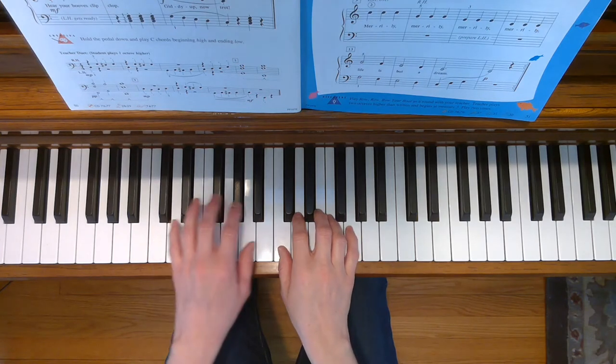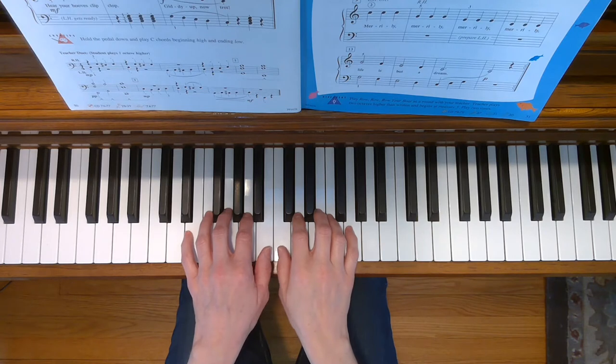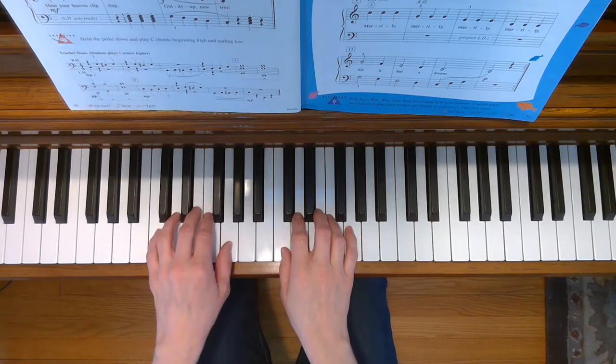In the second line of this song, the left hand will move up to thumbs next door position, and then back down to C position for the last line of the song.